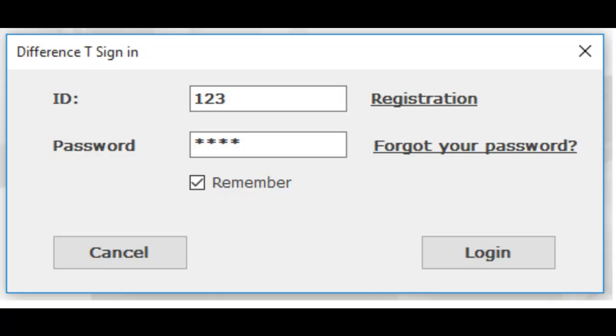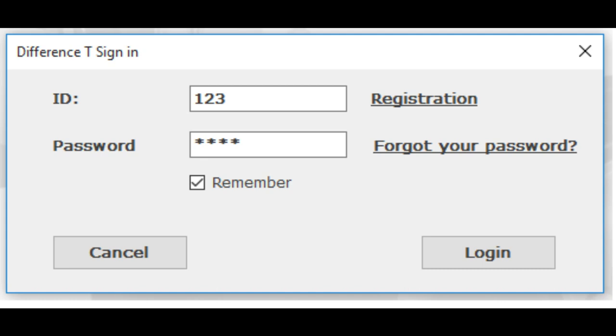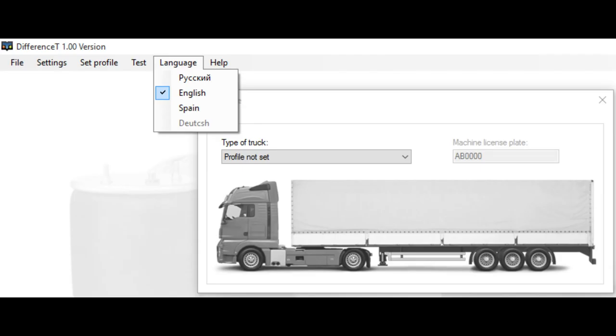When you first start the program, a login window will appear. To access the program, you need to click on the registration link. A registration form will open in PDF format, which must be filled out and sent to GSK Mechatronics. After you are provided with an ID and password, fill in the appropriate fields and click the Login button. A check mark in front of 'Remember' means the next time you start the program, the ID and password will be automatically filled with the latest data. After entering the program, you can select the interface language in the language menu.